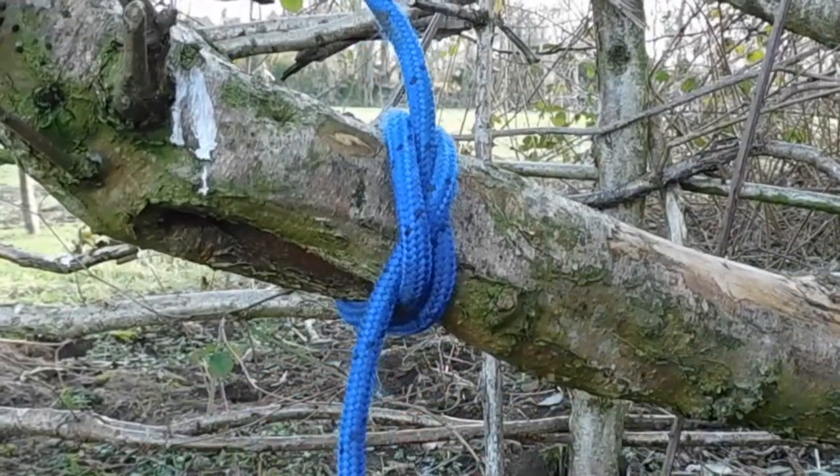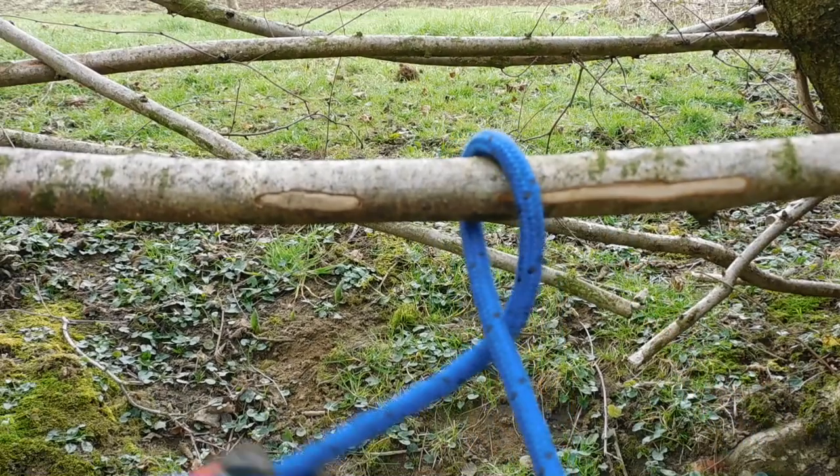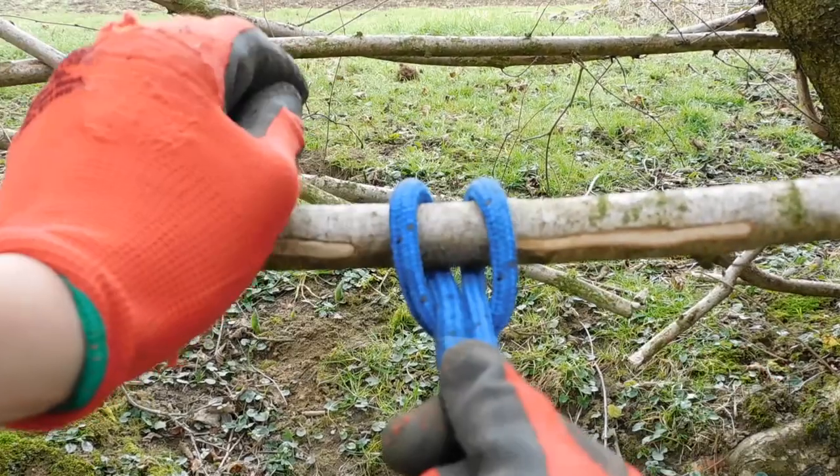The cow hitch is a knot for tying a rope at 90 degrees from an object. It is an alternative to the clove hitch. To tie the cow hitch, take the end of the rope around the object, come over the top and back behind itself, then around the object in the opposite direction and down beside itself.